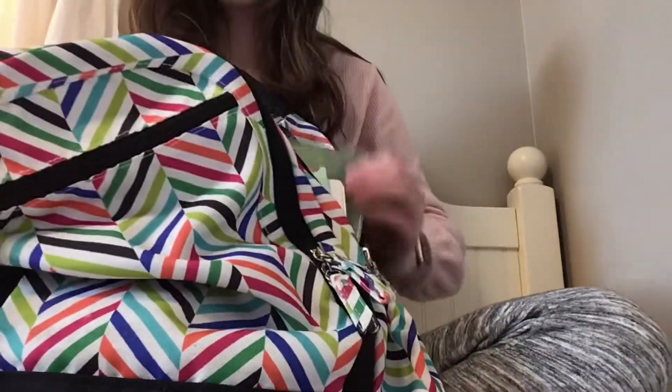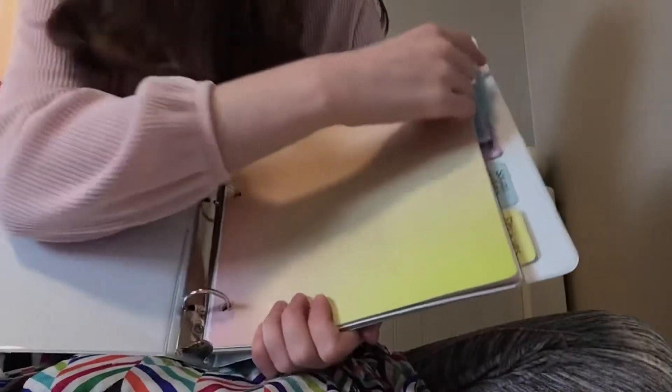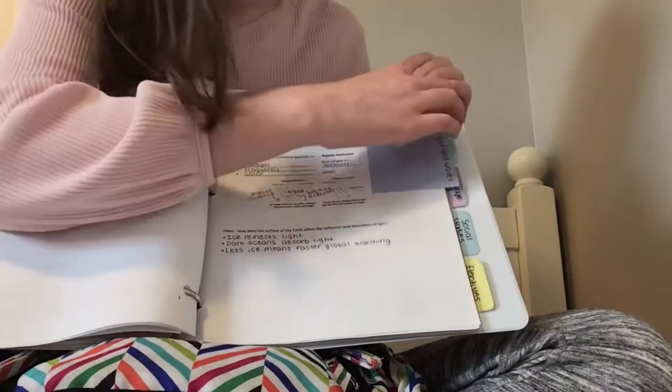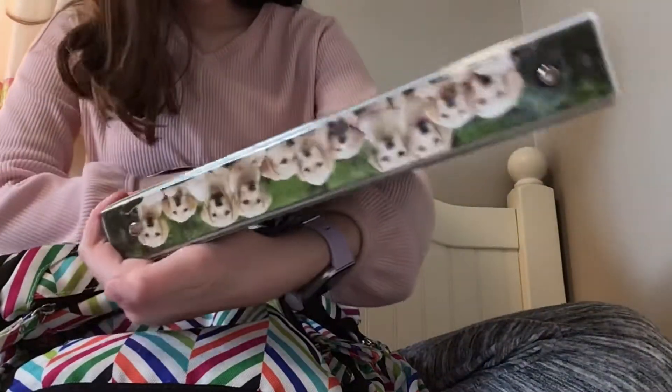Now we have this binder that I use for all of my papers that I don't need currently in school. I organized it by all my classes. These dividers are so cool — they're like rainbow ombre dividers. This is for science, and then I have my science work for genetics, light and waves, then all my math stuff which is linear equation work. Language arts — I don't have anything there, and I don't have anything in social studies or electives either.